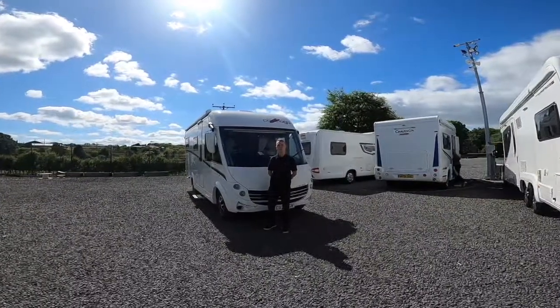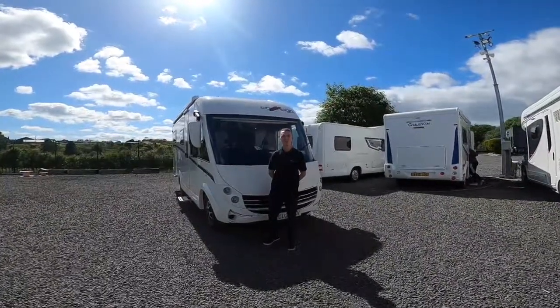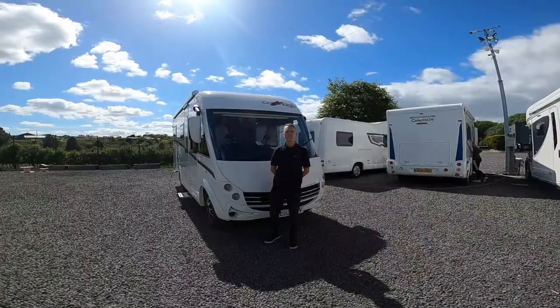Hi, I'm Colin from Town Valley Motorhomes, and this is the handover of the 2021 Carthago C-line.